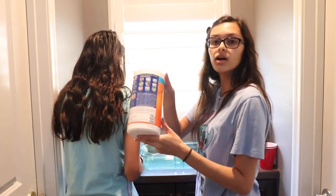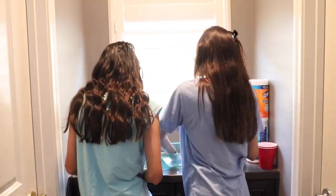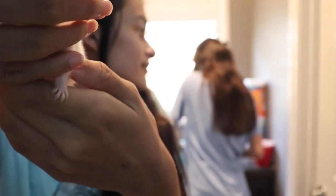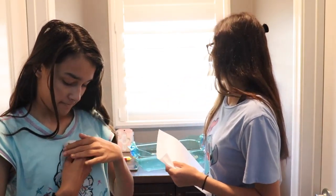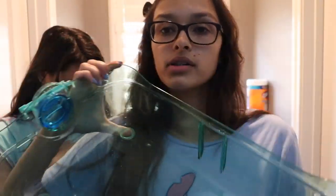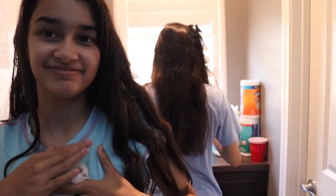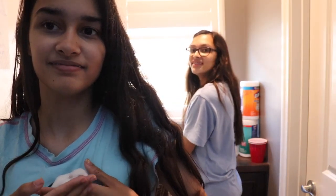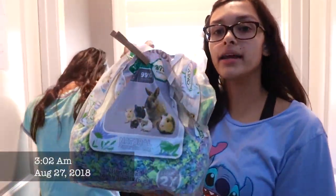I'm going to take some Clorox wipes and wipe down his cage. Buttons is a white winter white dwarf hamster — he just loves to walk around. Next I'm going to take my paper towels and wipe it down because it's a little wet and has a little bit of bubbles, so I'm going to dry it up with a paper towel.